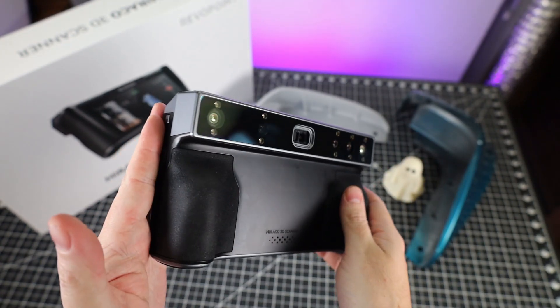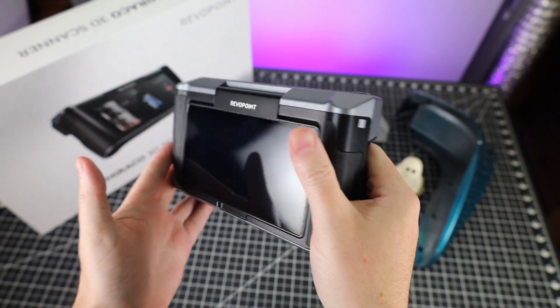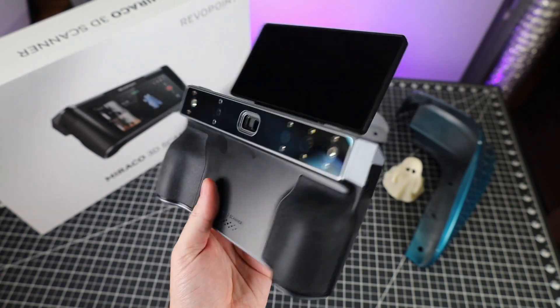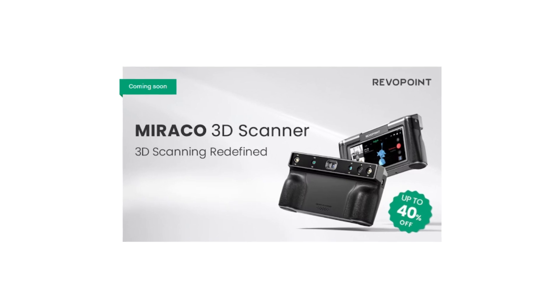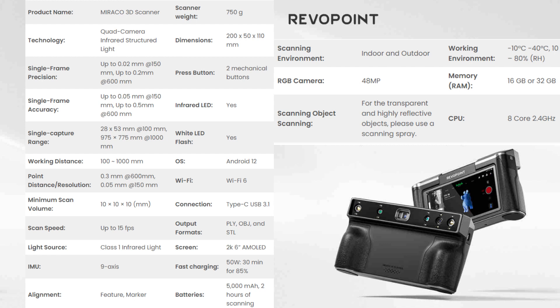Overall, I really do like this scanner. With it being a standalone unit, this is going to be my go-to, seeing that there's no setup and it does a great job at scanning things. Being able to move the screen to a different position really makes it easy to scan stuff that's lower to the ground. Revo Point just started their Kickstarter campaign for this scanner, and you'll be able to save up to 40% off the retail price. This isn't the first time Revo Point has run a Kickstarter campaign, so I'm not too worried about them actually delivering. If you're wondering about all the specs, here they are — feel free to pause or take a screenshot.